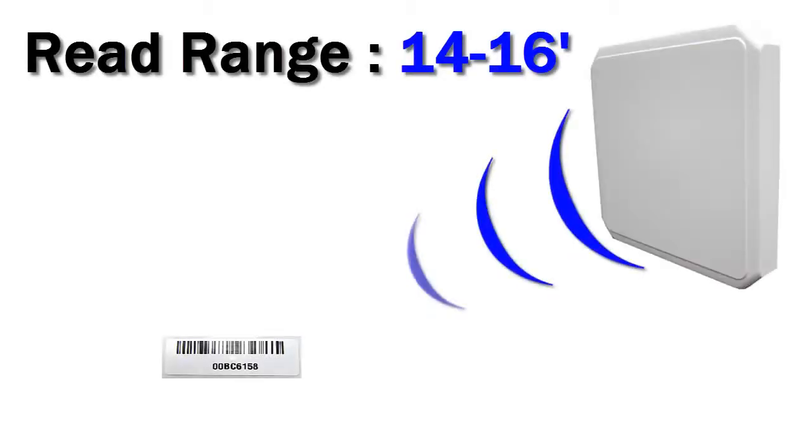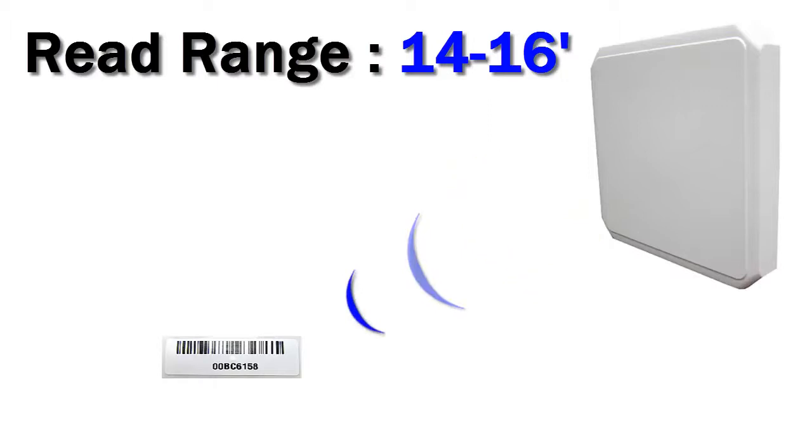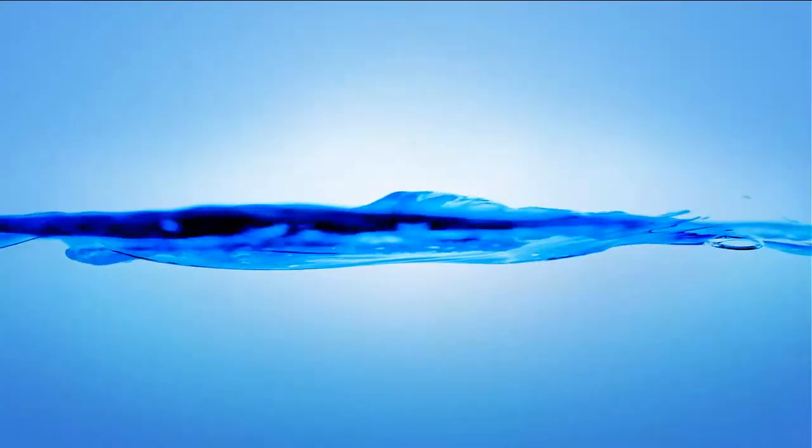The TXM3 has a read range of about 14 to 16 feet. This will vary, however, depending on the asset you're trying to track, the reader you're using, and the environment you're in.